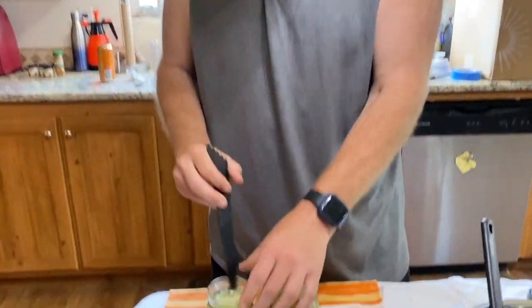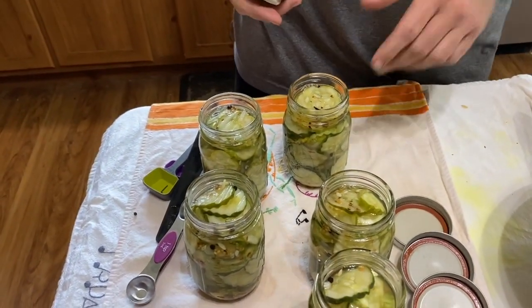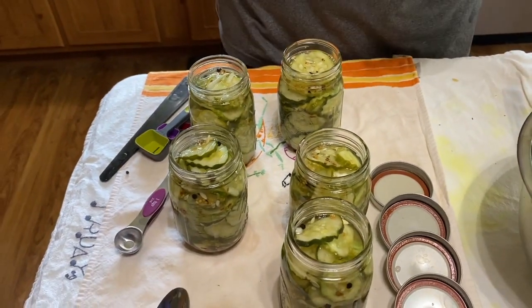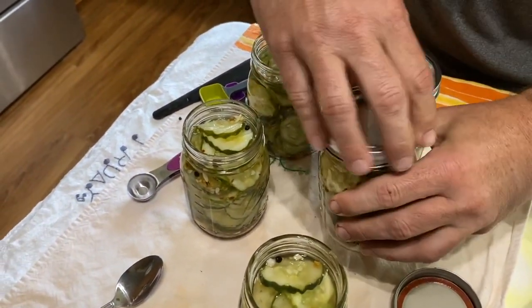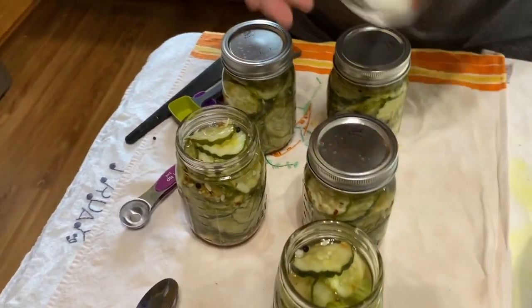We've got all the liquid in — had a little bit left over. We saved about a half inch of headspace, measured it out, and got some of the bubbles out. Even though the recipe doesn't specifically say that, it's typical what you do when you start canning stuff. It's not super critical to rinse the tops of the jars here — you're really just trying to close them up and then put them in the fridge.